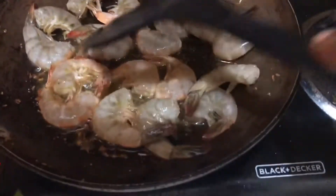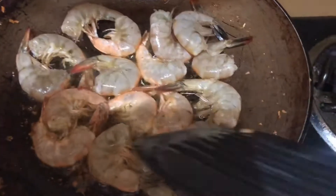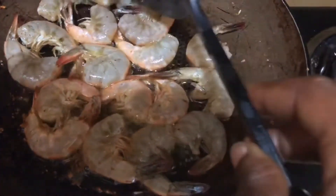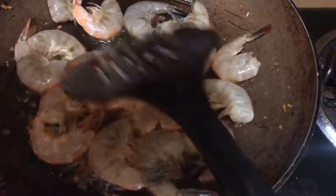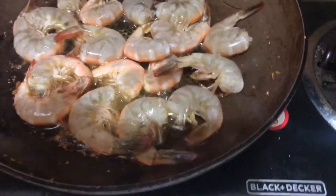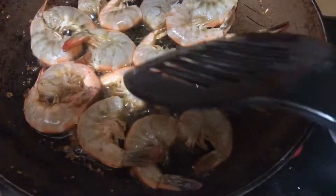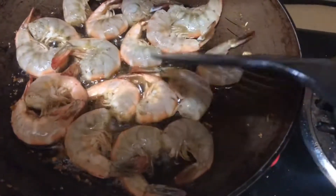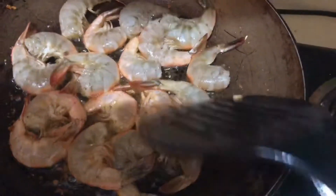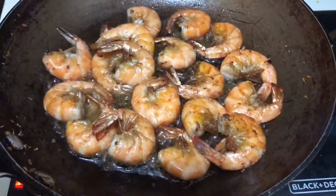Now add your fresh shrimp — yeah, we say 'scrimp' over here. Next we're going to add our sauce to our shrimp.